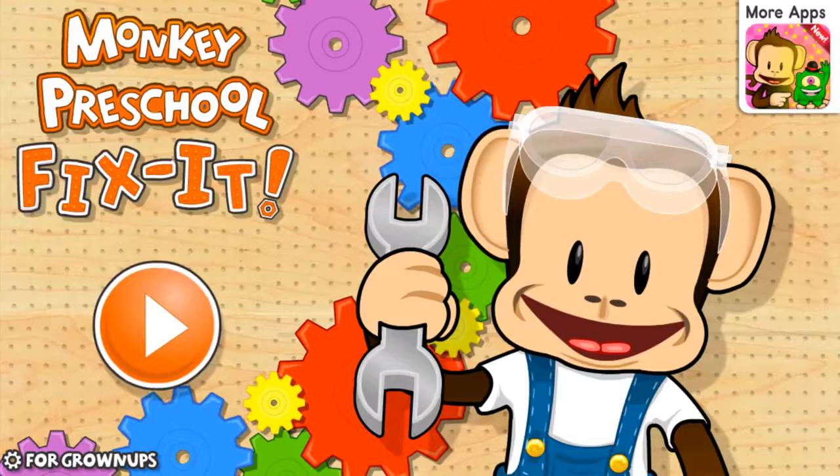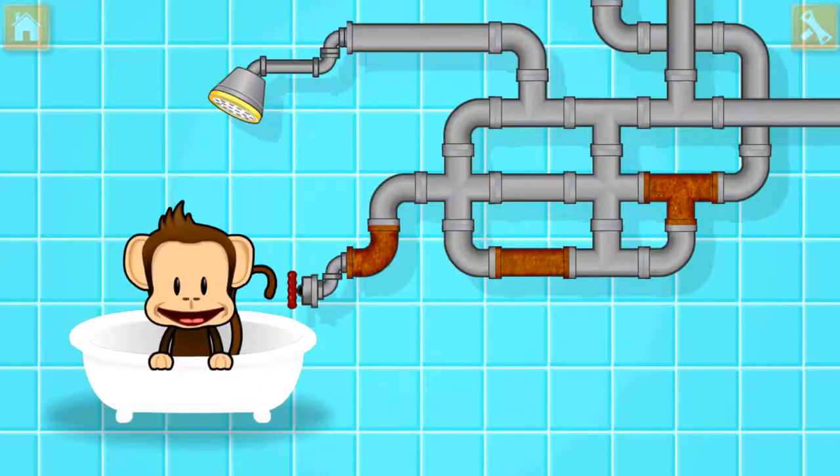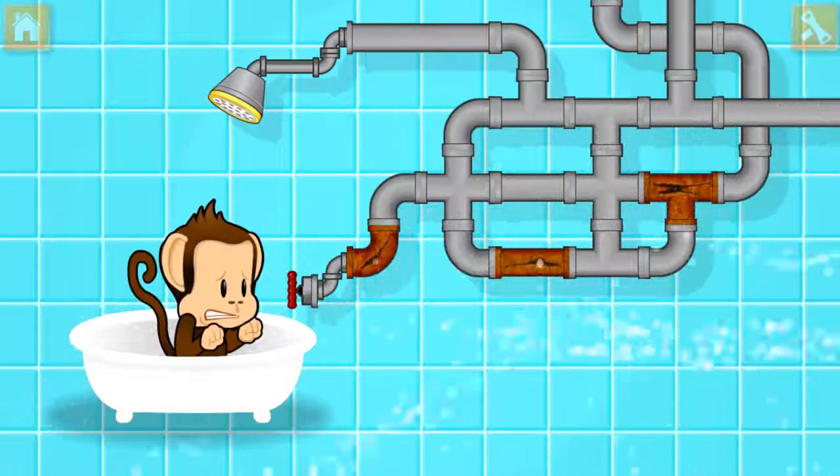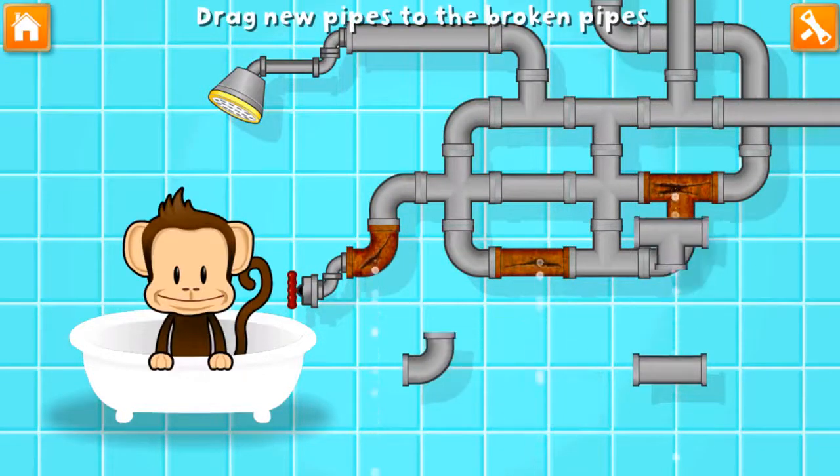Preschool! Fix it! Oh! Monkey broke the pipes! Let's fix it with these new pieces!